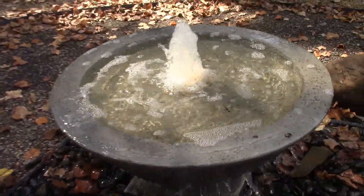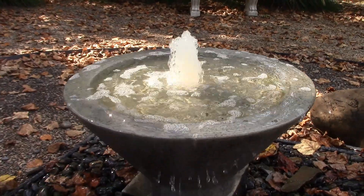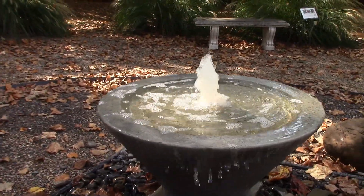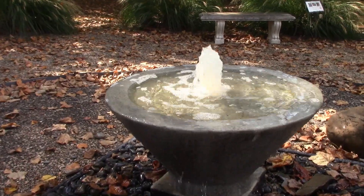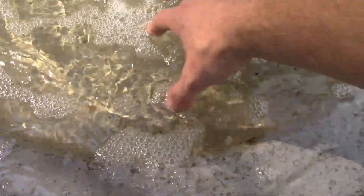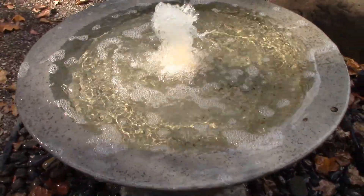We also have the plume light in there. It doesn't show very well during the day, but at night on this fountain that's really going to look spectacular. Not only will it light up that plume of water, but it's also going to light up most of the water in this bowl as well, which is going to give it a really neat look.